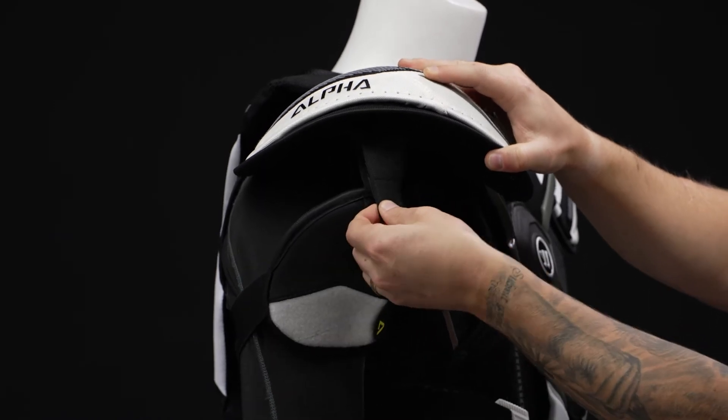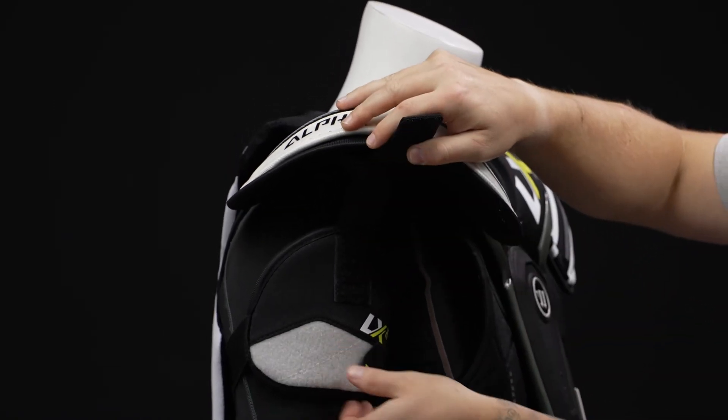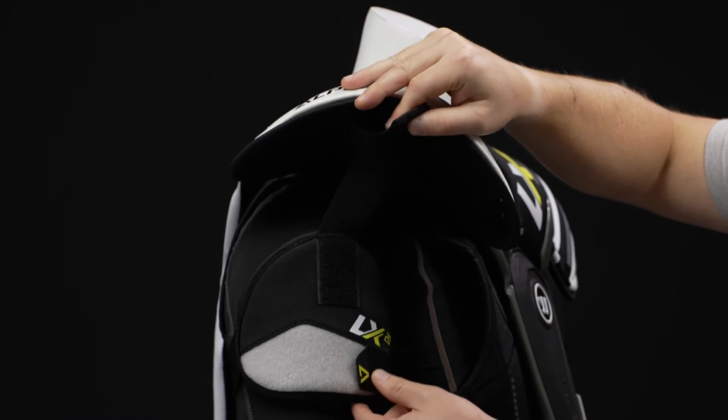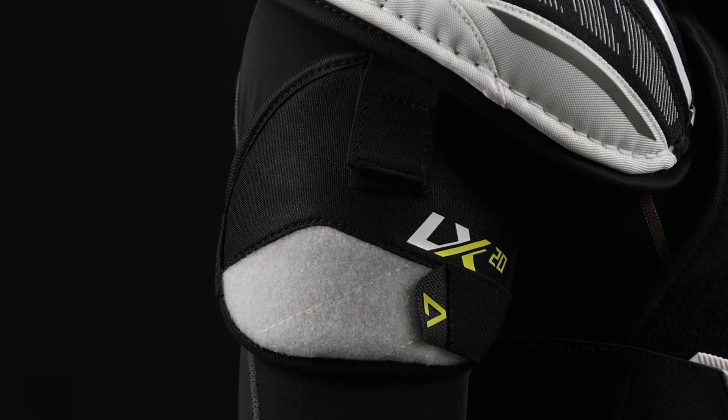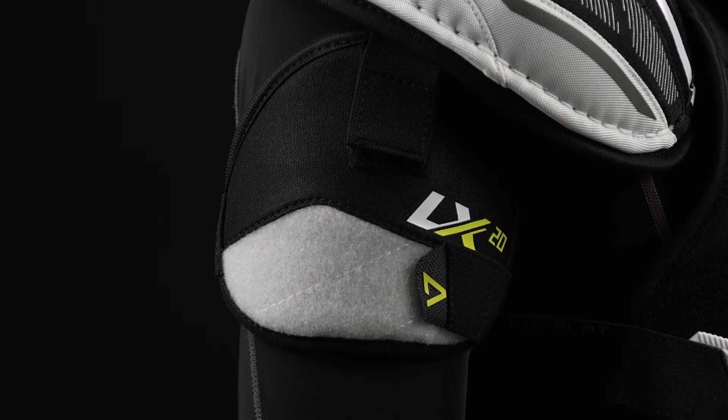We have an adjustable bicep guard. So you can raise or lower with this to help dial in that fit between the elbow cap. And then this is a large molded plastic construction with some standard foam, offering you good arm protection down there too.